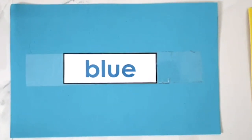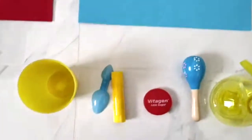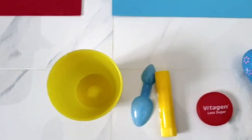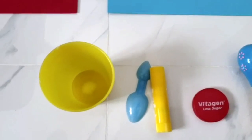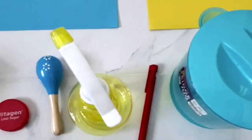Now let's find something blue. Blue, I see something blue. Blue, I see something blue. I see something blue. Find something blue.